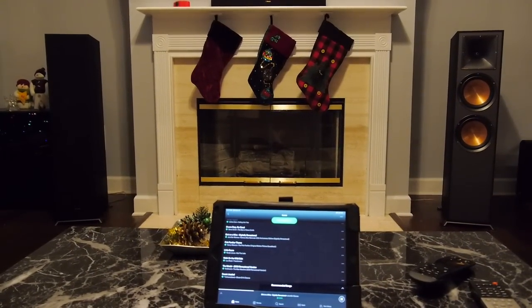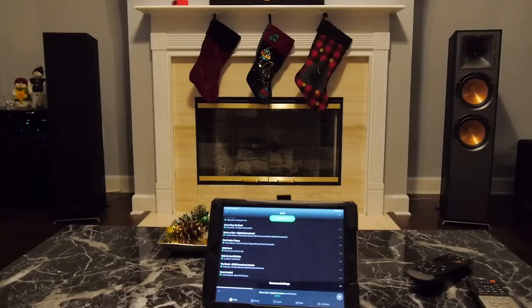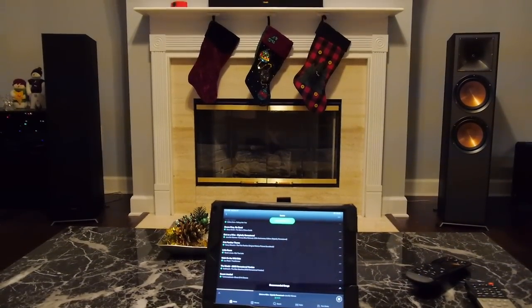So that's how I do my speaker setup, my placement, and get everything sounding as good as possible. Hope it helps somebody. See ya!